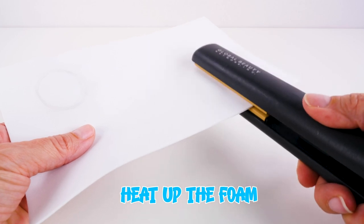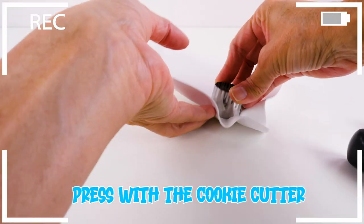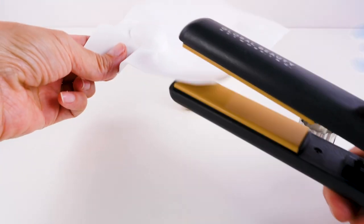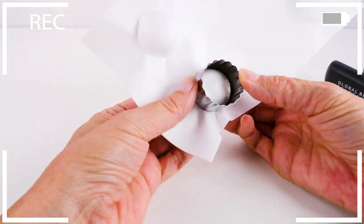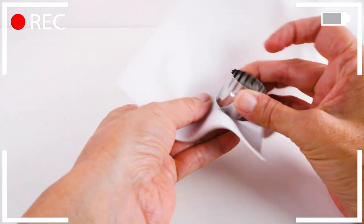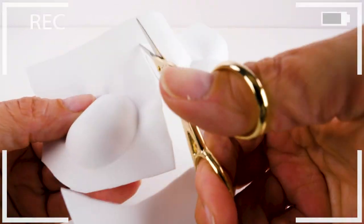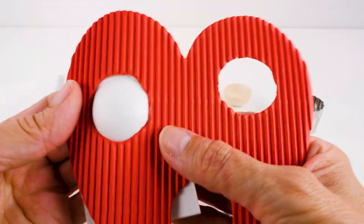Okay, here we go. You just move quickly, heat up the foam, and hold it down. Isn't that cool! So I'm going to make three of those. And then just cut around, leaving a little edge — we're going to use the edge to glue it to the cardboard. So obviously I'm going to cut all of that off and just leave a little edge, and you'll do that for all three of those.